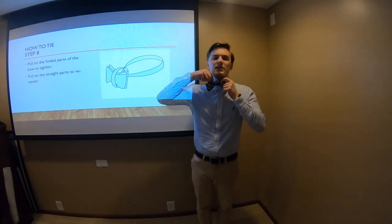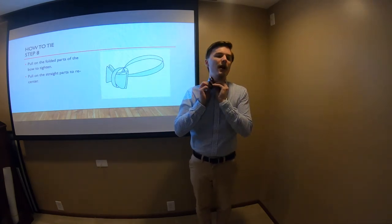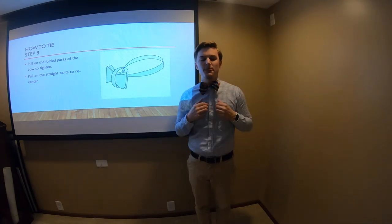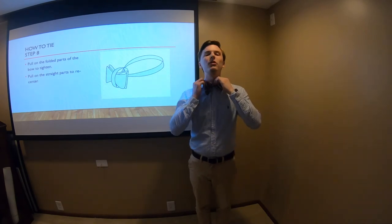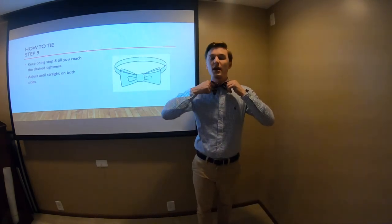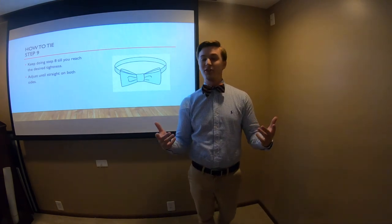Once we get to this stage, we can straighten it out, then pull our collar back down over top of the strap. If your collar has buttons, you can button those down to keep everything in place, or leave them up — it's up to you. Just work it down, get it all straightened out, and that's it. That is the basis for how to tie a bow tie. I hope you enjoyed the video; if you have any questions feel free to comment and I'll try to answer them. Thank you very much, have a great day.